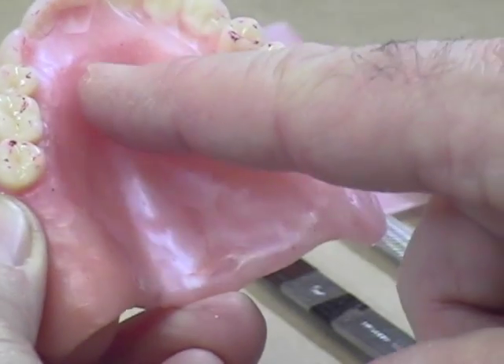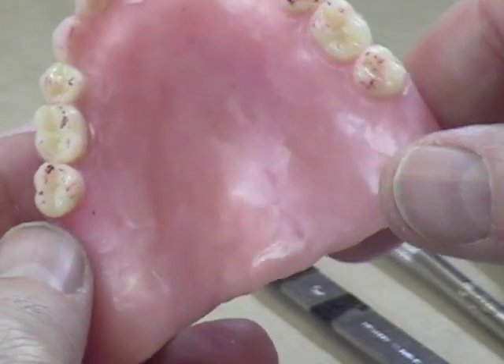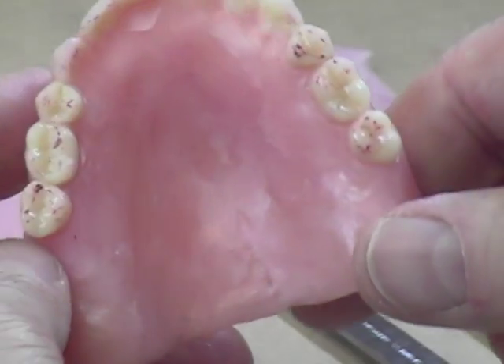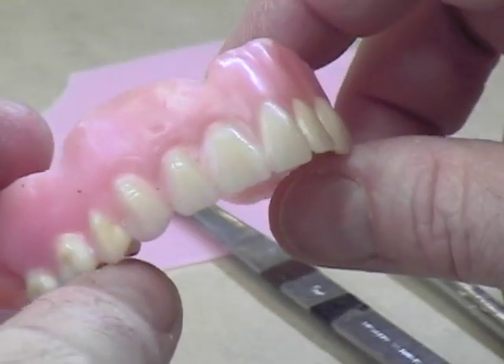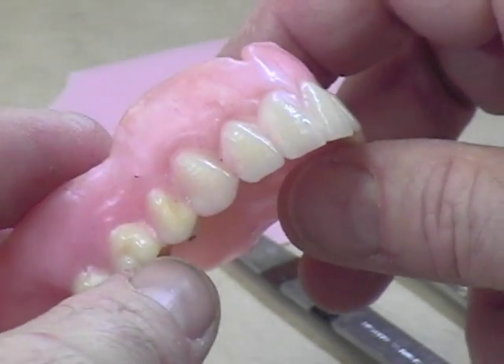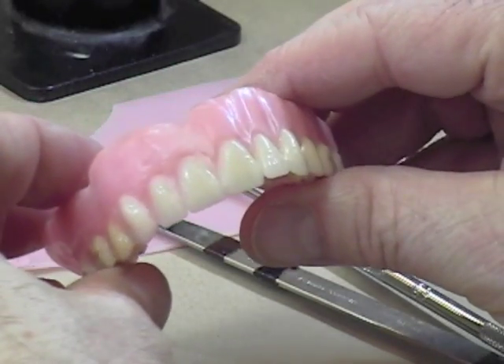If you've got any powder or markings from the articulating paper, it's nice to get those off before you start melting the wax. Otherwise, you can get dark black markings or red markings in the wax and that doesn't look so good. So we're going to get started with the maxillary denture here.